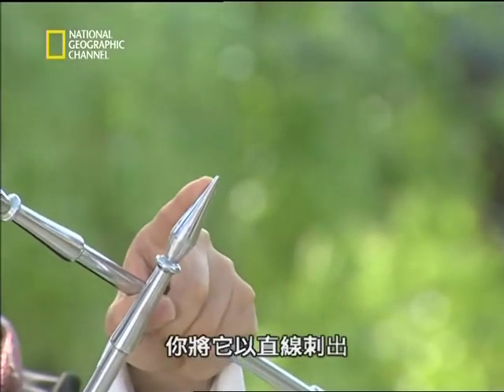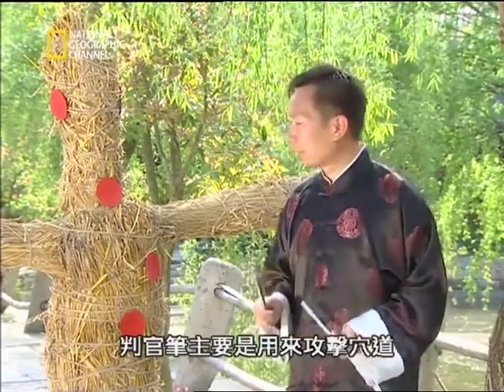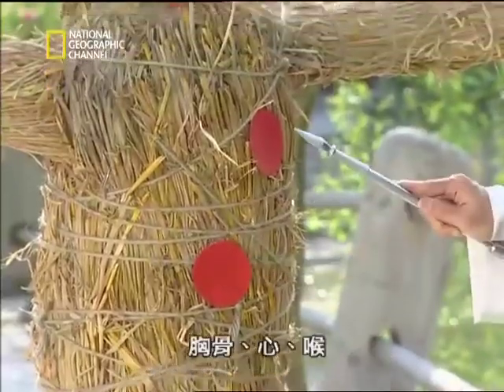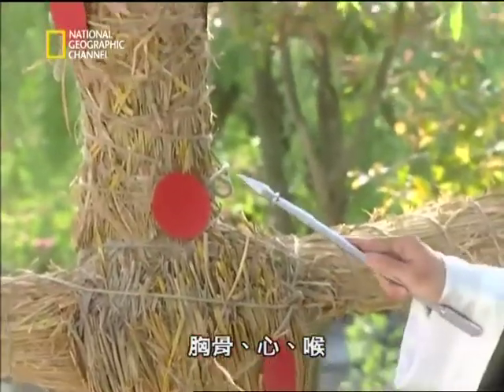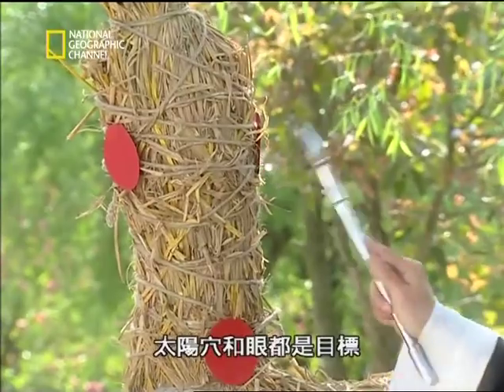Thrusting is very direct — you just step right at the enemy. Dark judge brushes are mainly used to attack pressure points: the sternum, the heart, the throat, the temples, as well as the eyes are all targets.